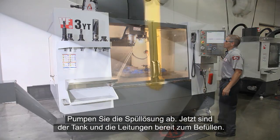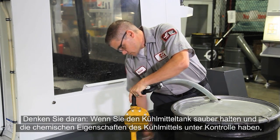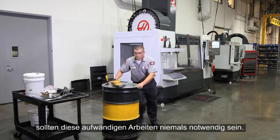Rinse the system with a 2% coolant solution for 30 minutes. Pump out the rinse solution. Your coolant tank and plumbing are now ready to be recharged. And remember, if you keep your coolant tank clean and your coolant's chemistry correct, none of this extra work should ever be necessary.